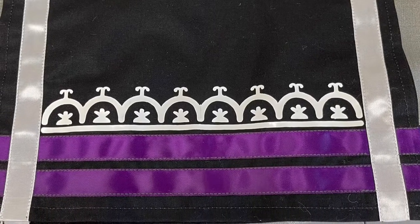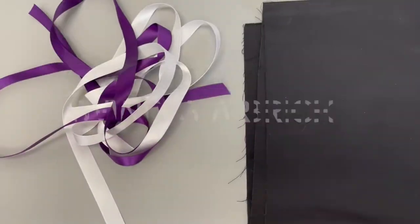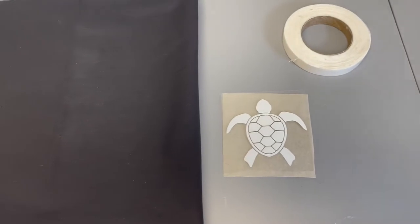Today we will be making an infant toddler breech cloth. In your kit you will have ribbons, elastic, fabric, a transfer, and heat and bond.